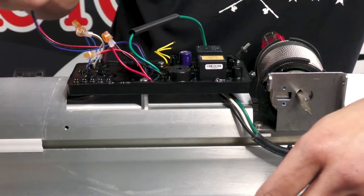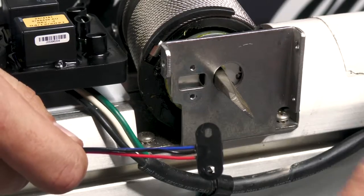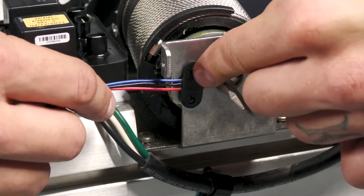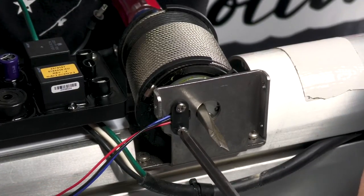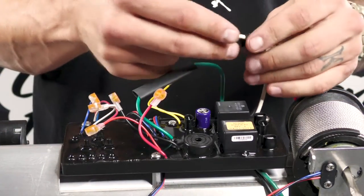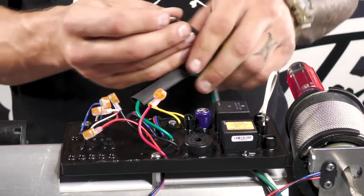Next we're going to reinstall our wrap drum sensor. You're going to feed it up underneath the control board and install it to the bracket using the two provided screws. You'll notice the wrap drum sensor is flat on one side and raised on the other side. The raised end is going to go into the bracket and into this little hole right here. This sensor does crack pretty easily, so it's important not to over tighten these screws. Now we can reconnect our black and white power cable wires to the board. Slide the heat shrink down over them first. The white wire is going to go to the center post, and the black wire to this post.